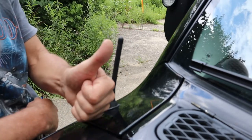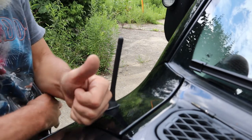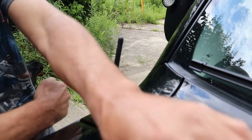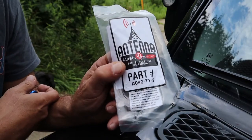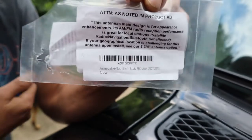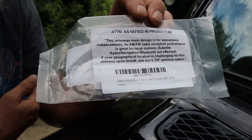I'll give it a thumbs up for now. I might do a follow-up video if it turns out to not work, but as far as I'm concerned right now, I'll stay with it. Here's the package and the part number, and the warning on the back — just pause the video if you want to stop and read it.